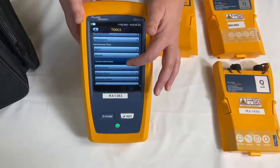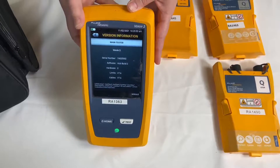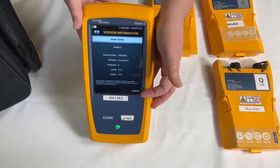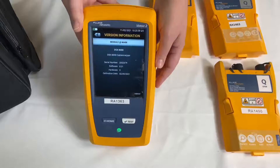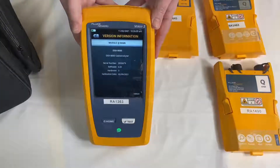It will bring up a screen showing you information about your versive mainframe. At the bottom right corner of the screen, push the soft key that says module. It will bring up a screen showing you the information about the module you have installed, including its calibration date.